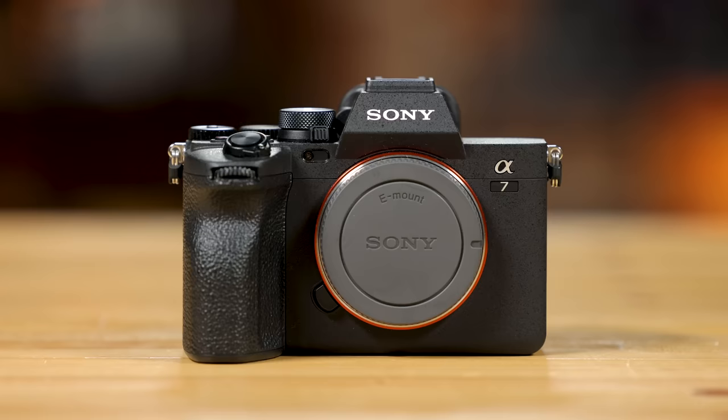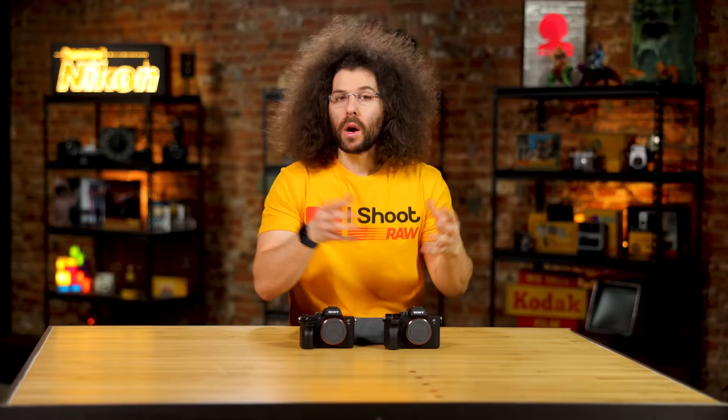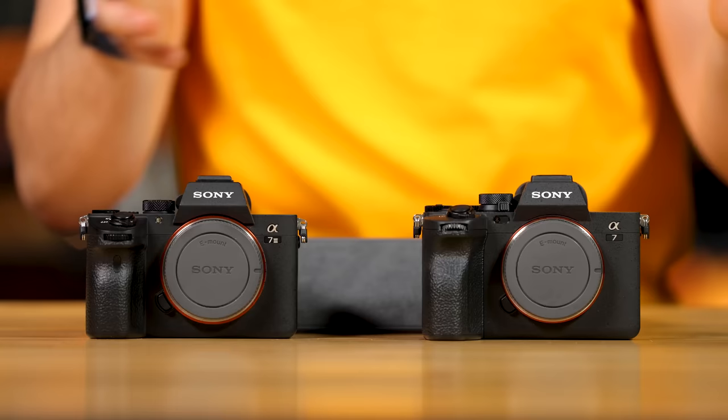Jared Polin, froknowsphoto.com, and this is a comparison between the Sony a7IV and the a7III. The reason I'm making this is a lot of people who own an a7III want to know: should they upgrade to an a7IV? Or if they're new, should they go with a less expensive a7III or spend a little more money and get the newer a7IV? This video is to help you decide which direction you'd like to go.